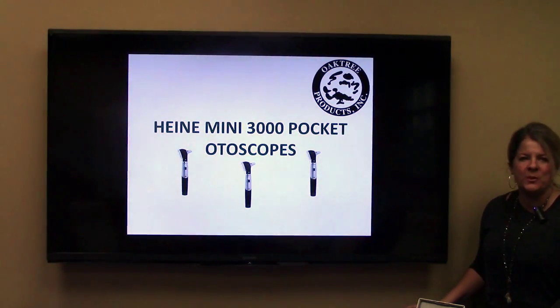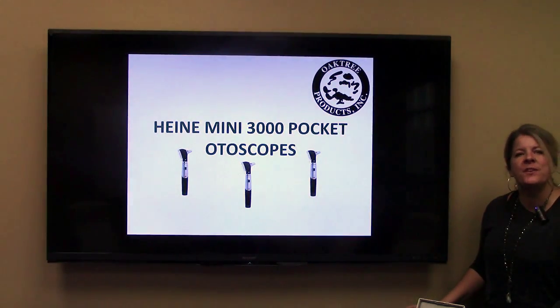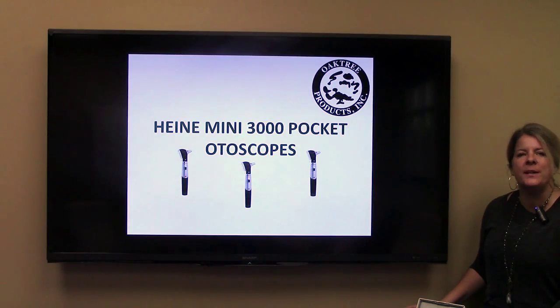Hey everybody, AU Bankitis with Oak Tree Products, and today I want to share with you the differences between the Heine Mini 3000 Pocket Otoscope models.